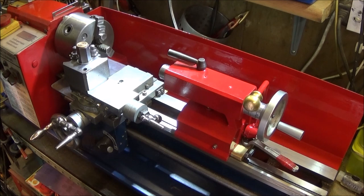I haven't been on for a while because I've been repainting my mini lathe. I've had it about five years now and thought it deserved a coat of paint, and I thought I'd change the colour on it.